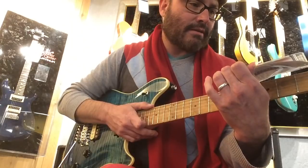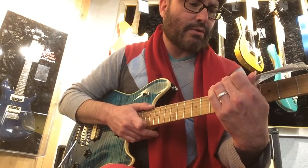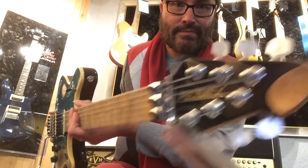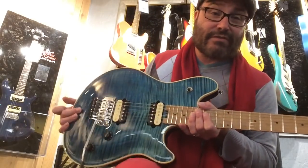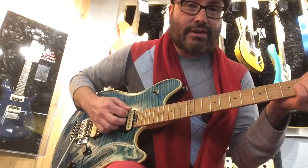It's a used PVHP2 Deep Ocean Burst Solid Body Electric Guitar. That's what it says. I'm going to play a little bit. I'm playing through the EVH 50W EL34. Here's the clean channel.